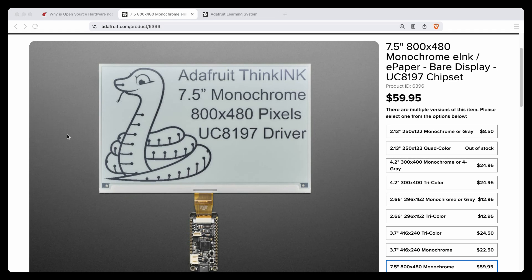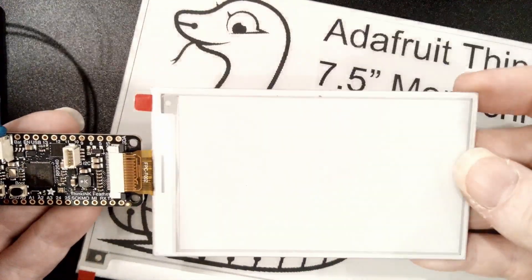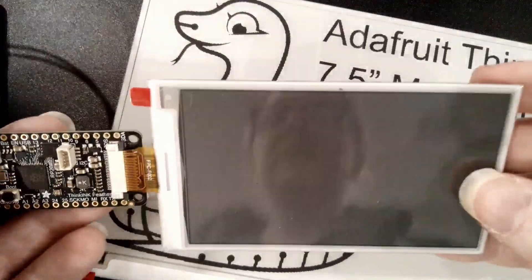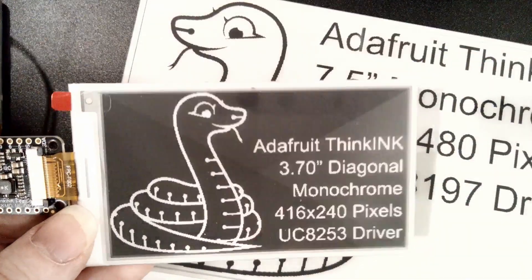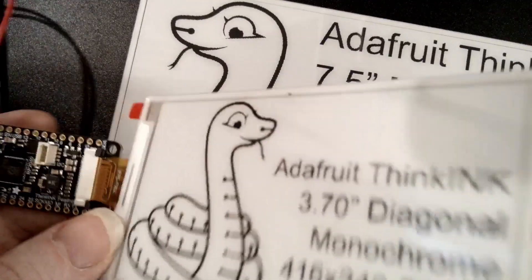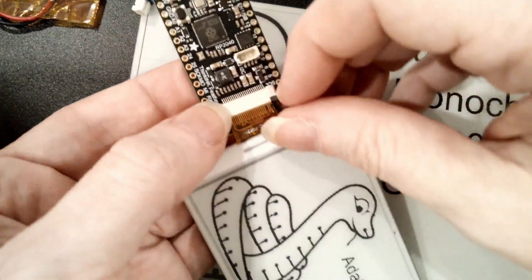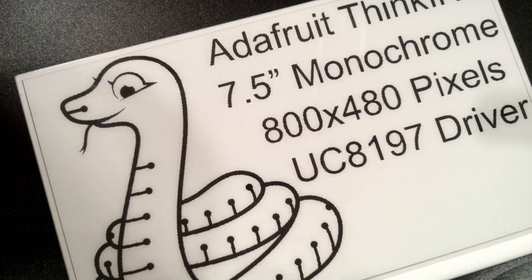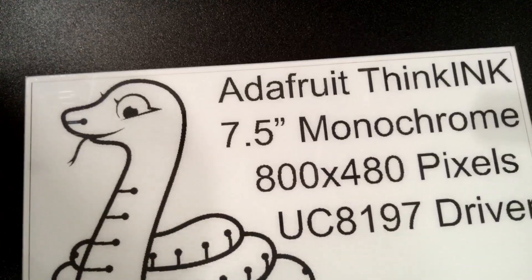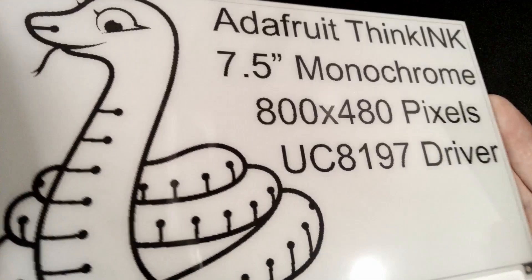Maybe we can go to the overhead — yeah, this is a big deal. This is the 3.7-inch, which I really like. It's a nice chunk, like the size of a business card or so. And you can see how fast it updates — it looks really good. And of course, you can depower it and it maintains the image even when depowered. And then this is the huge one — the one I'm really excited about, because I really want to do projects with a massive amount of pixels. 7.5-inch monochrome, and again, fairly fast updates. It only takes like a second or so. It looks so good because there are so many pixels.